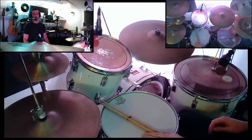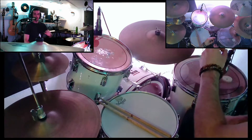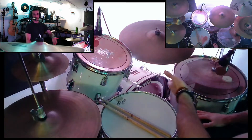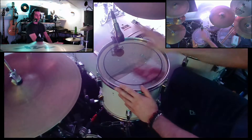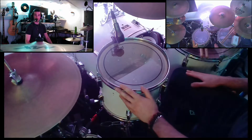Hey everyone, welcome back. So recently I had a request to be shown how to tune a drum. The other day I bought new batter heads for my entire drum kit, so I figured it'd be a good opportunity to show you how it's done. So I'm going to completely detune this drum head and we'll get started there.